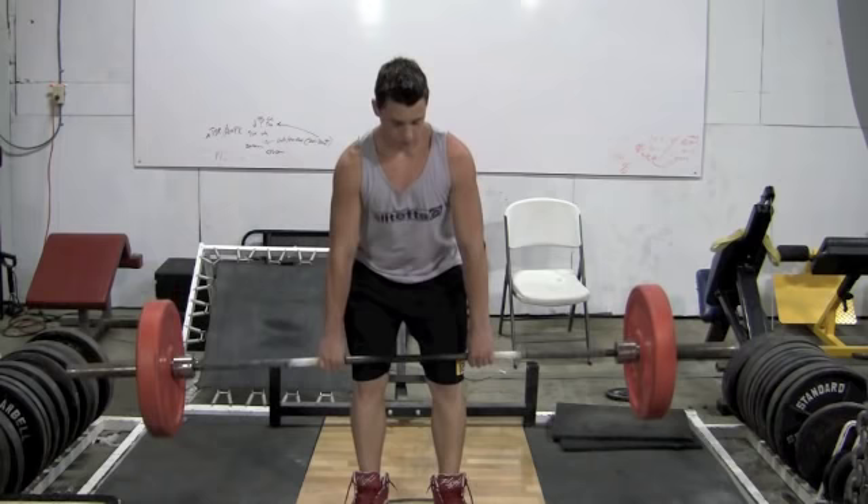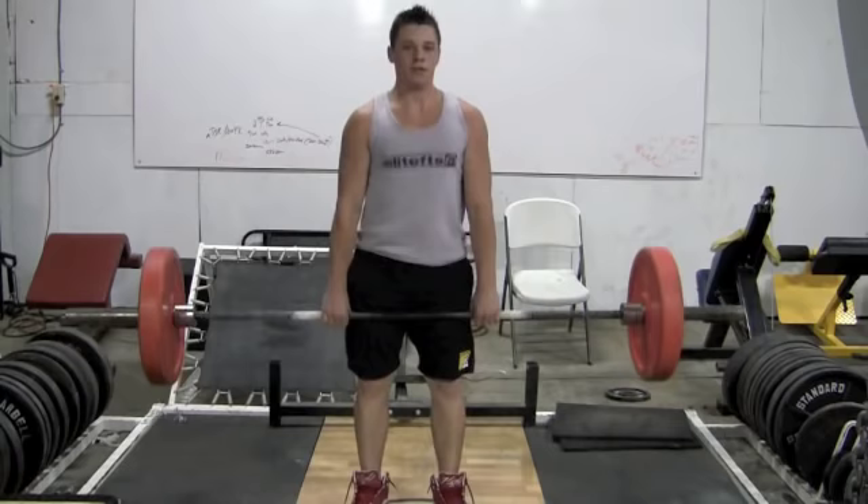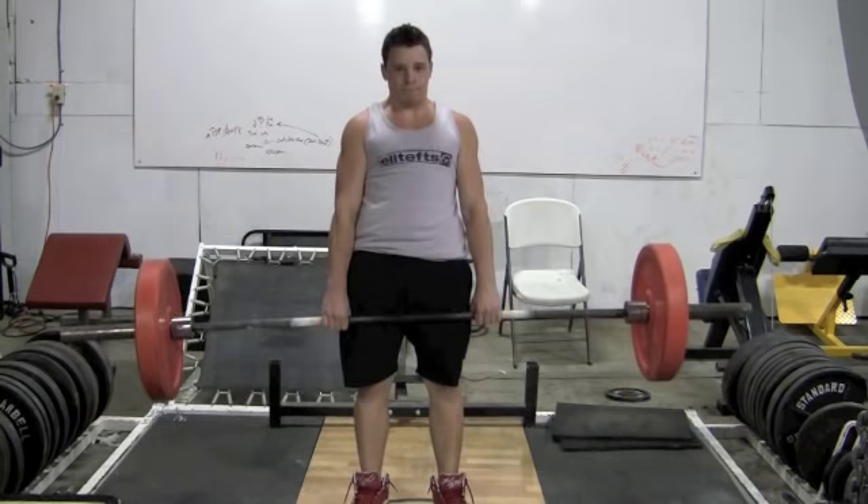Now drop a little faster. Down, up, all back — quick, quick, quick. Hips, hips. Flex hard, flex hard. Drop, hit, drop, flex harder. Hips back more.